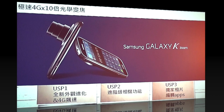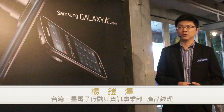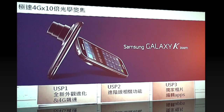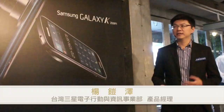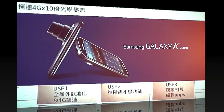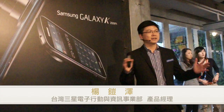GS-K Rune是這次GS-K的第一支產品，它的特色就是有極速4G以及10X光學變焦，是目前全台唯一有這樣功能的智慧手機。另外它有三個特點：全新的外觀設計、更進階的相機功能，以及獨家的APP編輯功能。